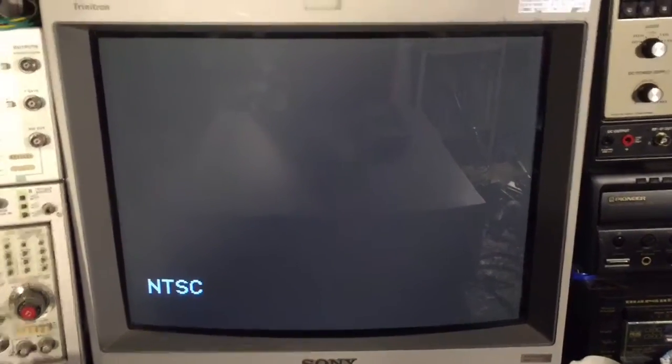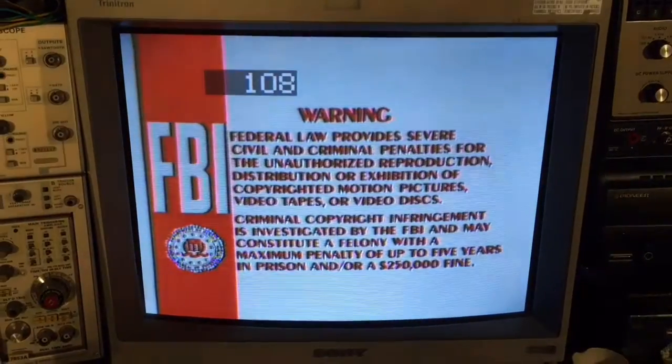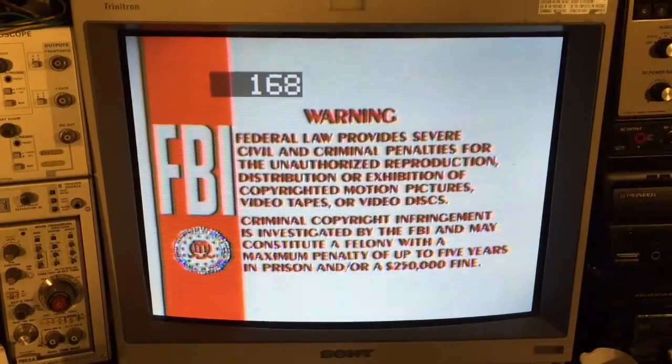And now this monitor has got in sync, and there's of course an NTSC video signal. And it is playing.